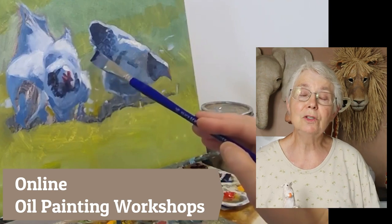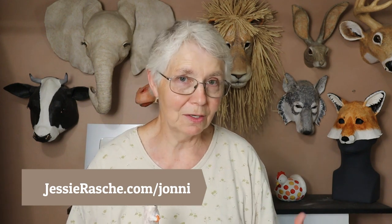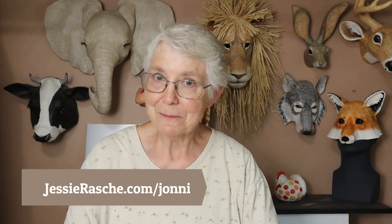Before I show you how it was done, this video is sponsored by my daughter Jessie Rasche. She is an award-winning oil painter who has shown her work all over the country, and now she's also teaching art online through group coaching workshops on Zoom. If you'd like to participate, go to jessierasche.com/Johnny — spell my name right — and you'll get a discount on her workshops. She's giving that discount only to people who find her website through my website or YouTube channel. I'll put a link down below.